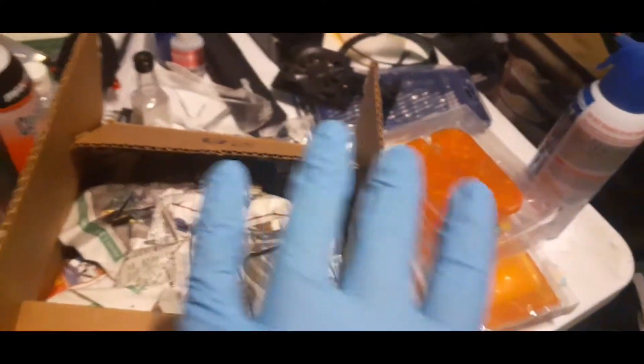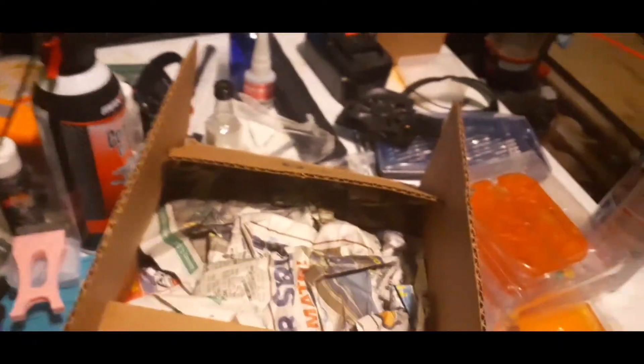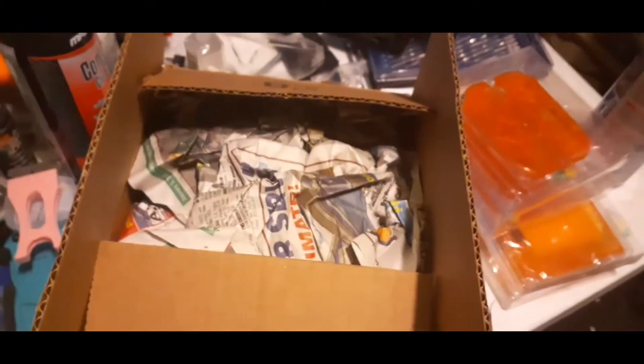Forget what you see around the table — these are probably other projects I'm working on, which means I'm filming a bunch of stuff at once, so that stuff's just gonna be there.